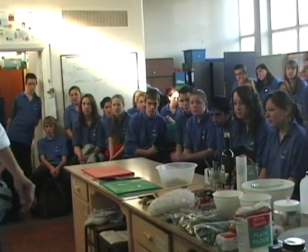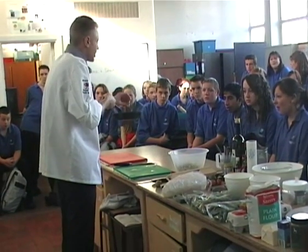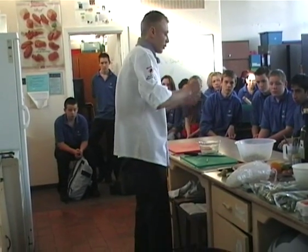Look at that on my beans. As you can see now, that's searing off lovely. And the caramelisation on the meat is basically all the natural sugars coming out of the fibres of the meat.